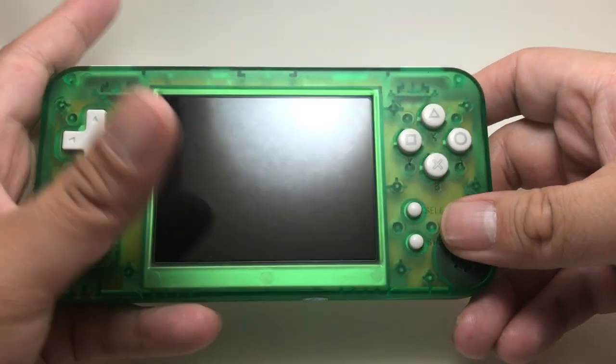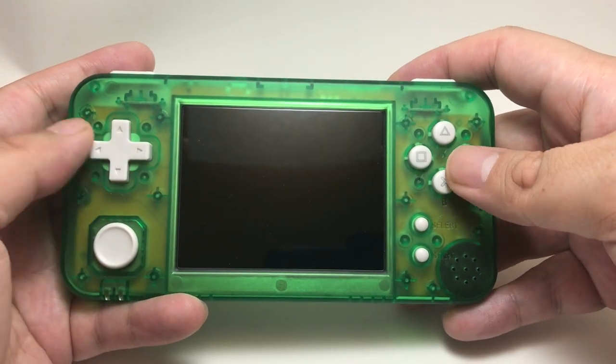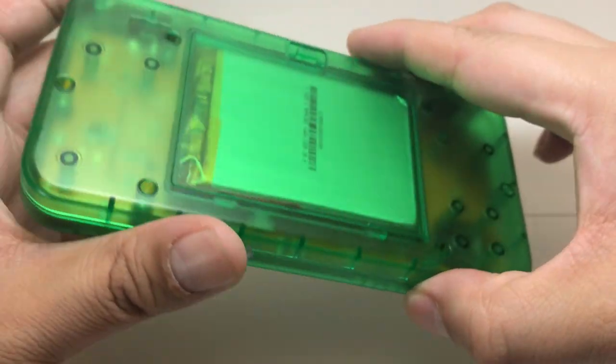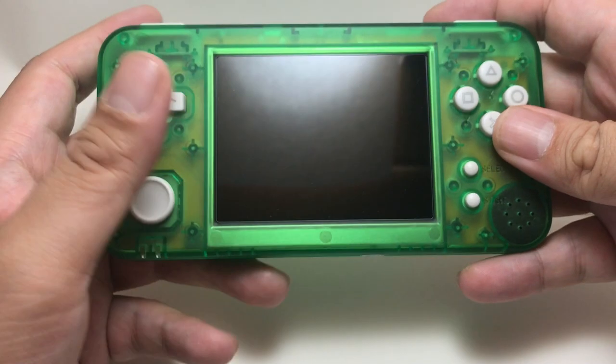Over here, you might be wondering what this thing is — sorry about that light. This is called a Gamekitty GKD 350h. That's a handheld emulator. I didn't know these were really a thing. I mean, I've been seeing some stuff, but not exactly in this kind of form factor. But this is a handheld emulator.